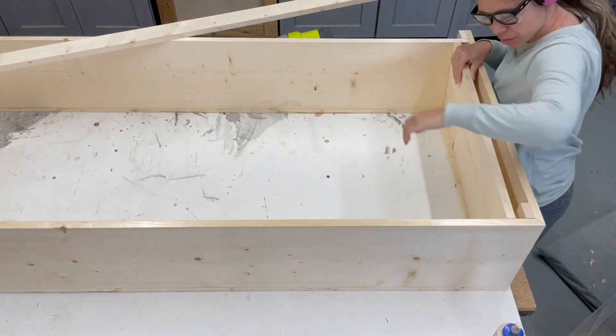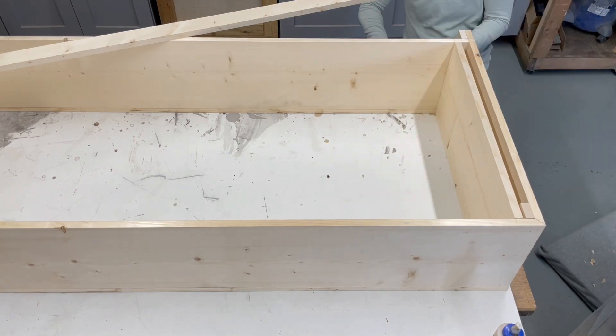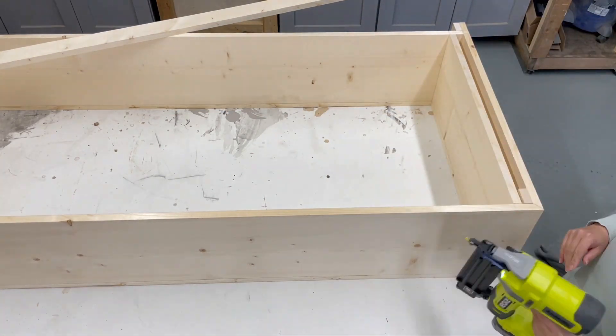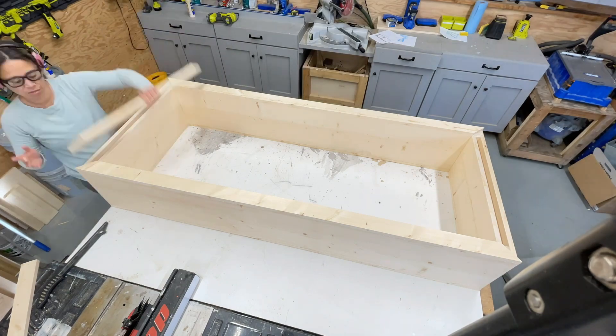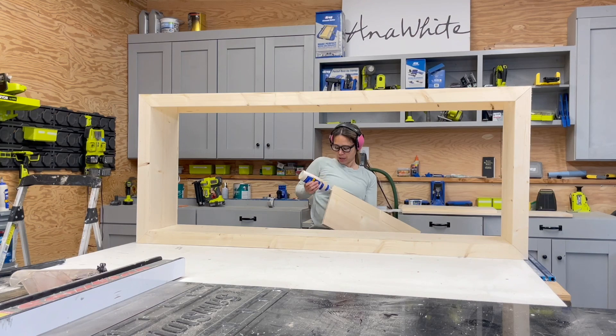I'm using 1x3s and making sure everything is flush on the outsides and perfectly mitered in the corners. Once I got the face frame done on the front side, I added the 1x12 blocking to give the illusion that it's a solid board instead of an inside and outside board. You wouldn't want to do a solid board because it would get so heavy and is more likely to warp and twist.